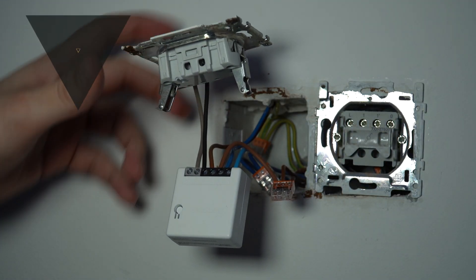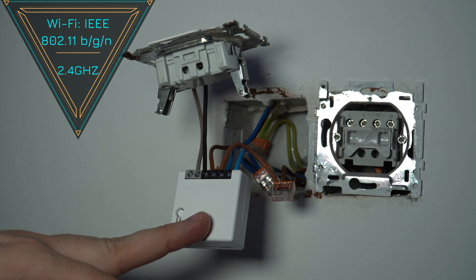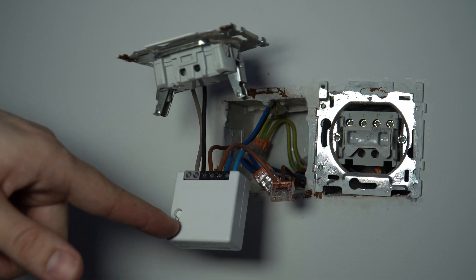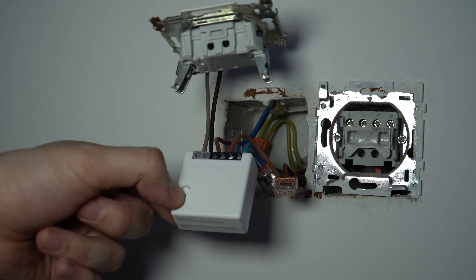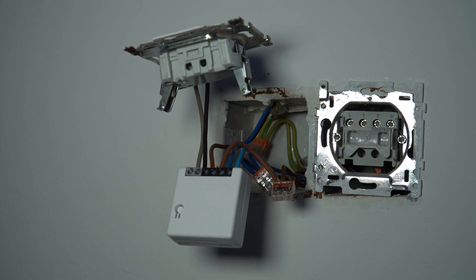Before closing the switch, I'm going to power it up and make sure that it's connected to the Wi-Fi, otherwise I need to power off again just to access the little button. So before closing up, it's always good to make sure it's connected to the Wi-Fi.